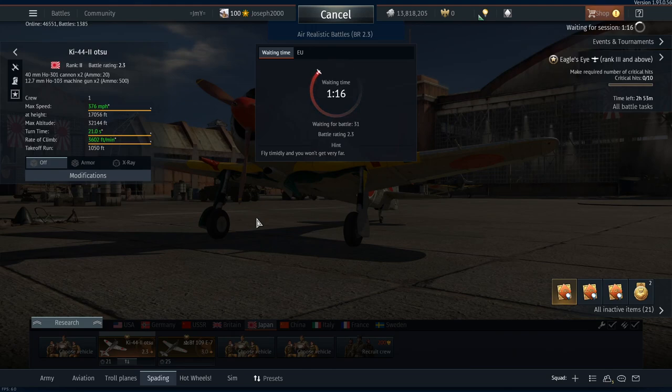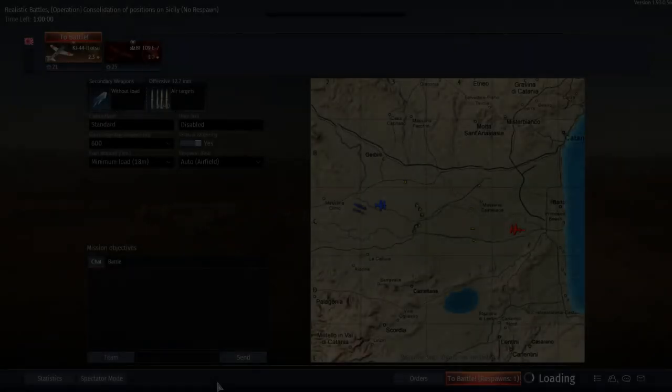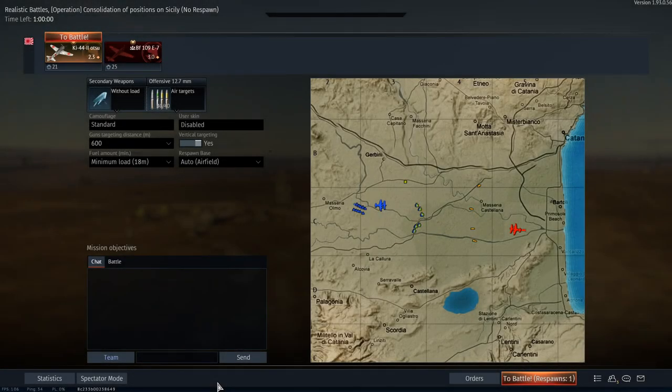I've never fired the 40mms in actual combat, so I might miss. But if we hit, we should kill. We're into our first game on the Consolidation of Positions on Sicily, so this might mean we get a Dawn tier, which would be lovely for our first game.